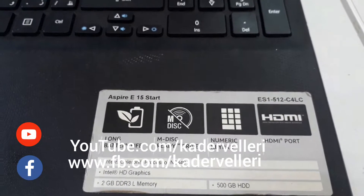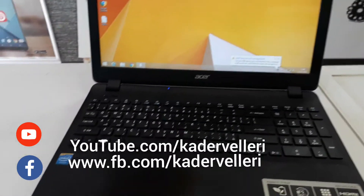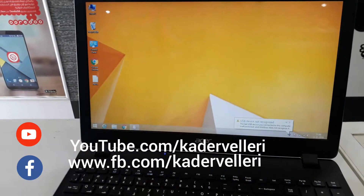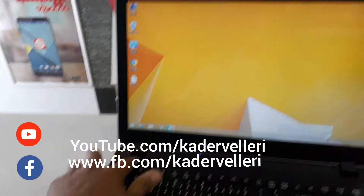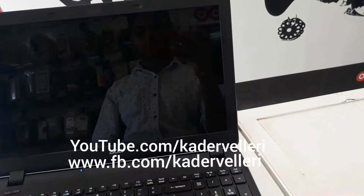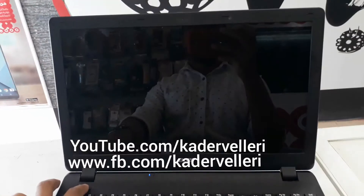Acer ES1-512 C4NC, Windows 8. You can see here the touchpad is not working. Please switch off your laptop, then restart.